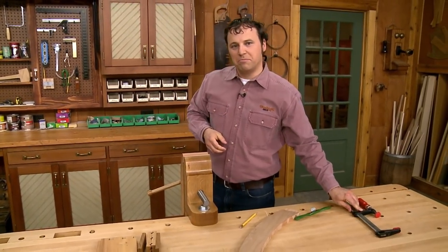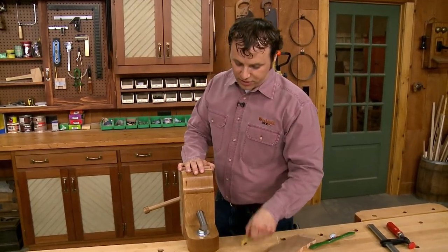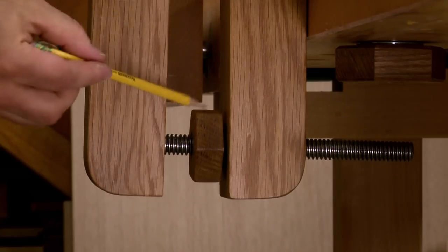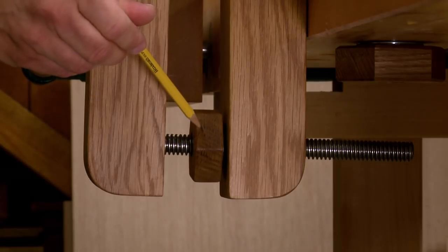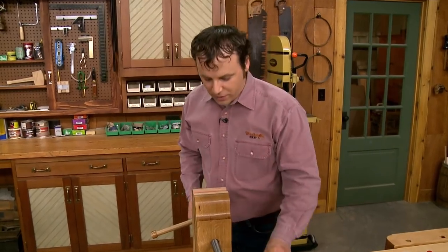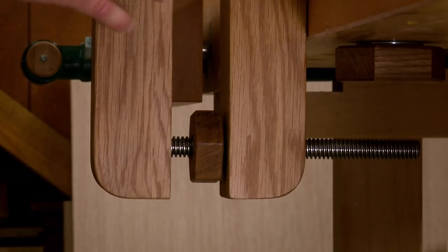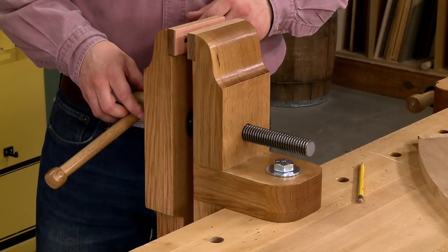For the most part, this vise is built from thick, solid oak. But to provide the clamping force, I'm using a piece of Acme threaded rod. There's actually a second piece of threaded rod, too, down at the bottom part of the vise. That has a large wood nut attached to it, and that acts as a fulcrum when applying the clamping force. You can see that you adjust the position of the nut so that the jaws of the vise are parallel, and they're going to provide an even, rock-solid grip on your workpiece.